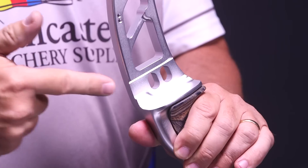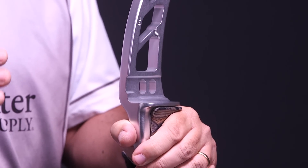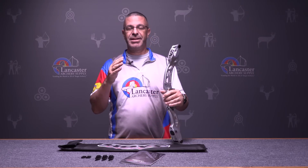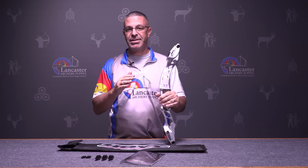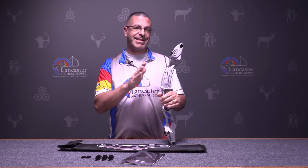Something new Hoyt did with this riser this year is they made it wider across the face here, and what they're saying that's going to do is make it more stable at the shot, so the archer is going to notice a lot less side-to-side movement.